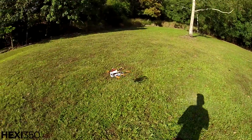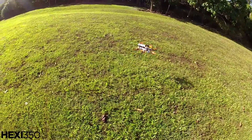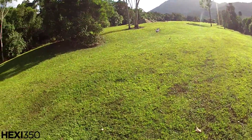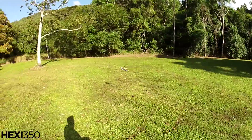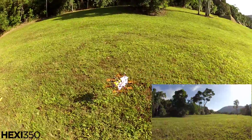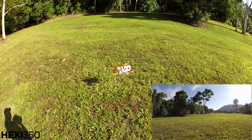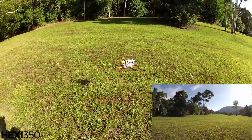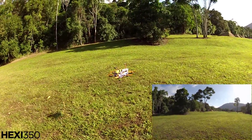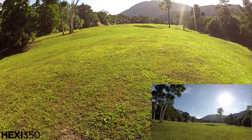Got to be happy with that. Let's turn it off. Back in acro plus. Not bad. Return to home again.